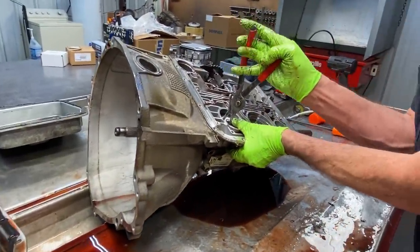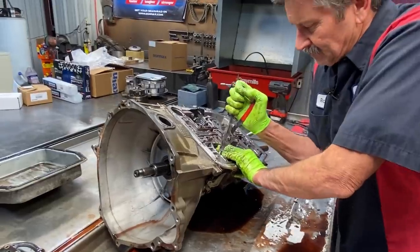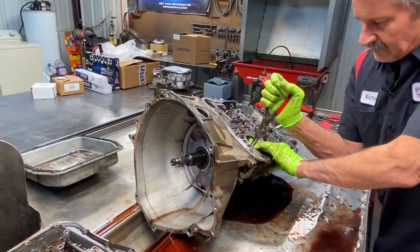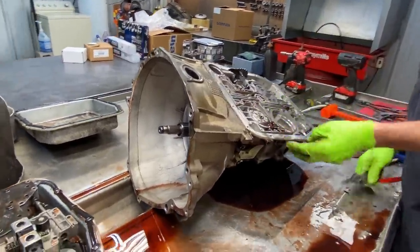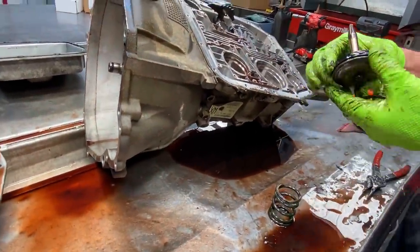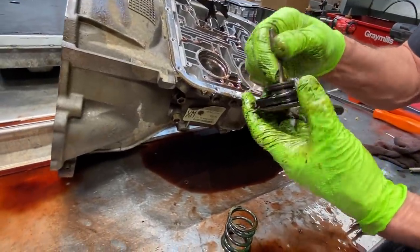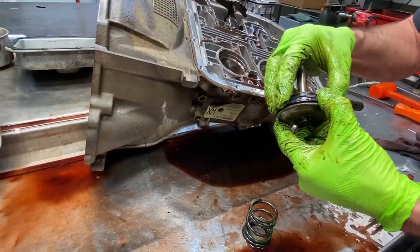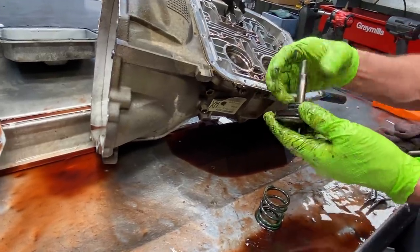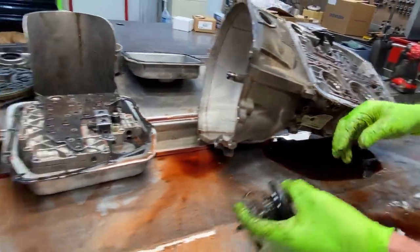We're going to get our overdrive servo off here too. Same way — there's a hardened molten seal right here that's bonded on, this thing is hard too. I don't think it's hard enough to chip off like the reverse one was, but it's still a lot firmer than what it should be. So that's your overdrive.